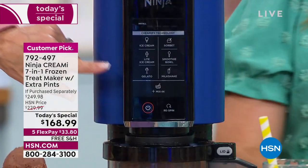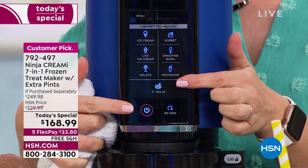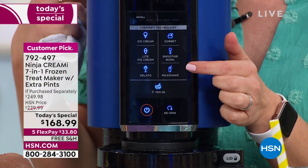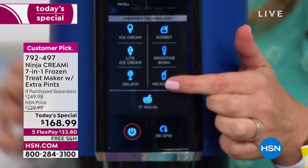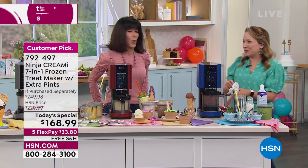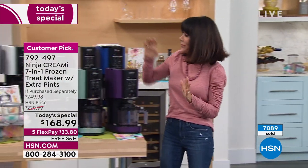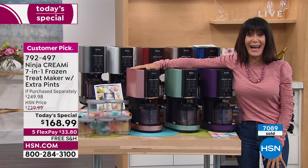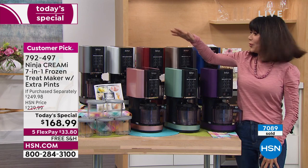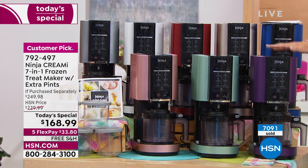The functions are all right on the front panel — very simple and easy. Just hit the button and everything lights up. There's a milkshake icon right there. Even doing this backwards I can make gourmet things at home — hitting the milkshake function now for a chocolate milkshake. We're over 7,000 spoken for already. Pink is at 225 remaining and mint is at 280.